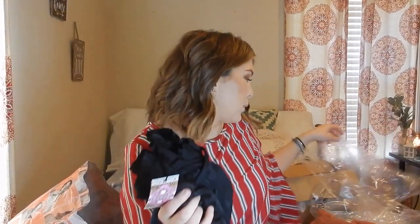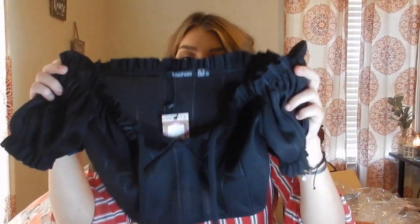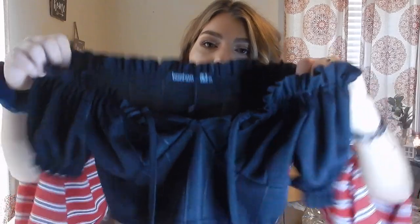My nose keeps running because I ate jalapeño poppers and they were hot, so now my nose is constantly running — I apologize if you hear me sniffling. This next top I really do like. It's just a black simple top with little stripes on it. It is an off-the-shoulder top, and then it has strings that you can tie up here. It's kind of more of a t-shirt crop top, but the fabric feels amazing — it's very stretchy, which is nice. I'm excited about this one. You can dress it up or dress it down.